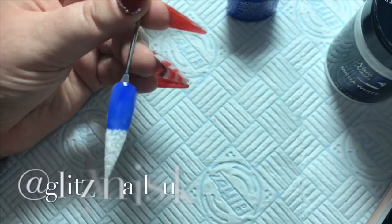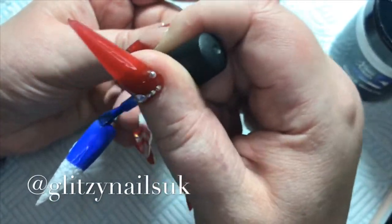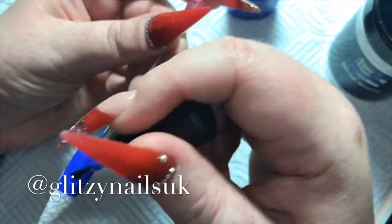I'm going in with my second coat now and then I'm just going to cure that in my LED lamp for two minutes again. I'm used to saying 60 seconds or 30 seconds — it is two minutes for this one.